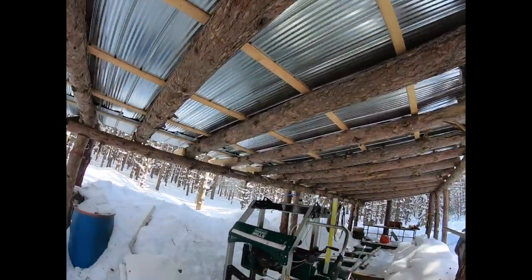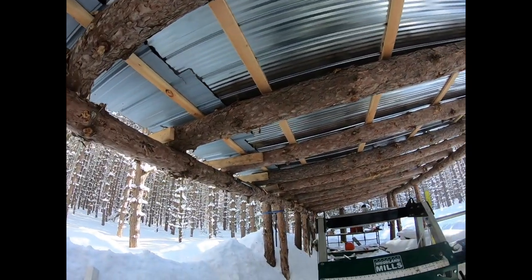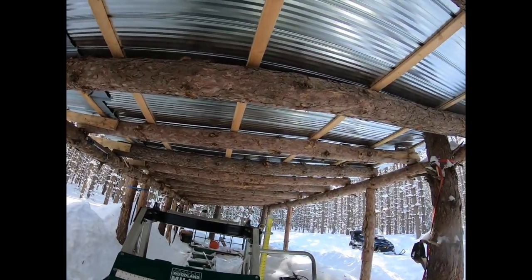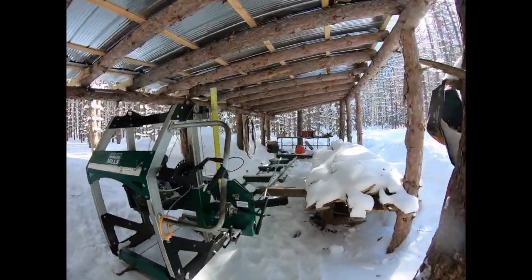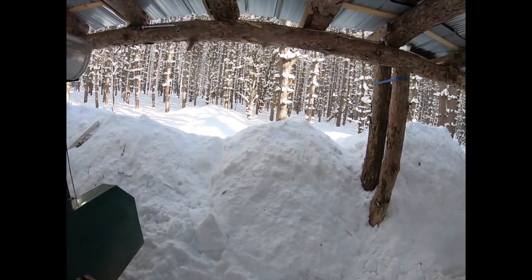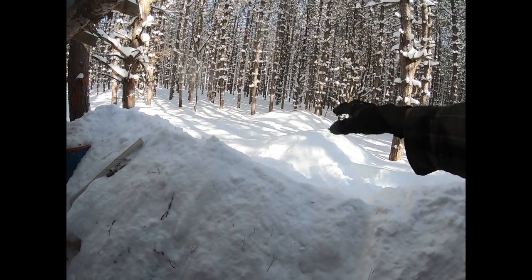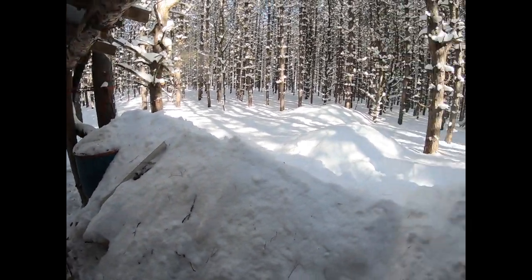This overall setup was pretty cheap - the only real costs were the ratchet strapping and the tin on the roof. Down the road if I want to move this, all I do is take the tin down, reuse it, and mill up the rest of the logs from the rafters and move on. It allows me easy access from the back - I move the tractor around back and any piles of sawdust that accumulate I can dig out. The offcuts from the mill I throw out back, and I can bring a little chipper around or pull those offcuts out for something else.